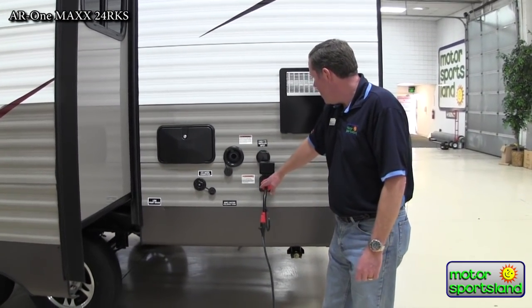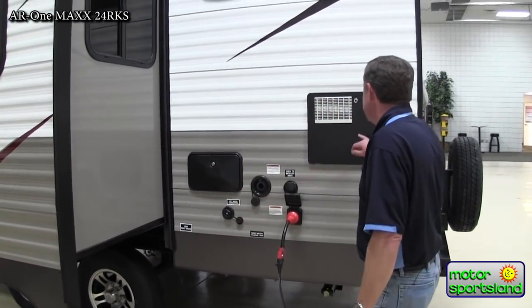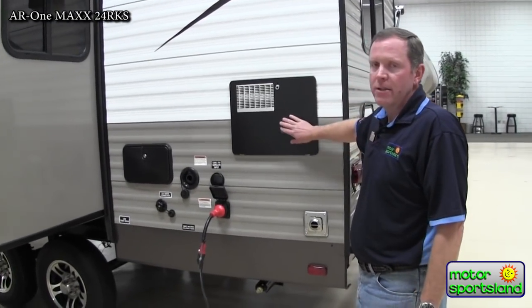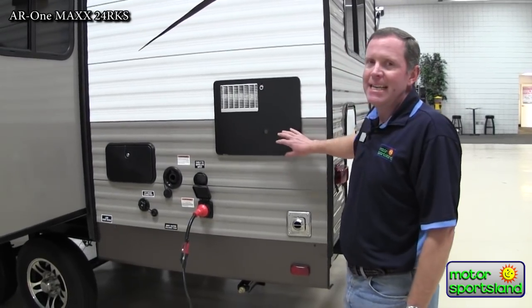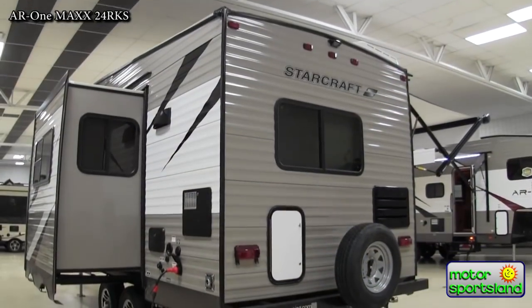You've got the 30-amp power connection here, satellite hookup, outside shower with hot and cold water, and a six-gallon hot water heater that automatically lights — you just push a button inside and it'll light right up. It's an 18-gallon-per-hour recovery rate, so you've got a very good chance of not running out of hot water.